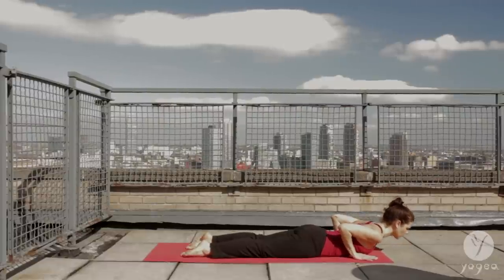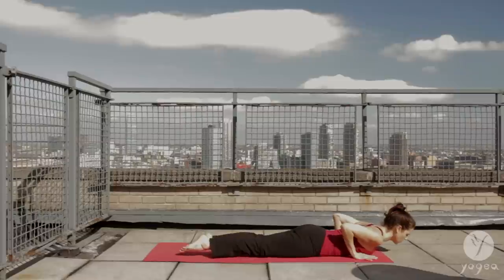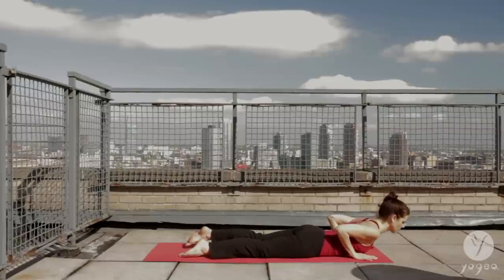Exhale to the ground. Inhale, flex your right foot, lift your leg. Exhale, release back down. Inhale, flex your left foot, lift the head, neck, chest, and foot. Exhale down.